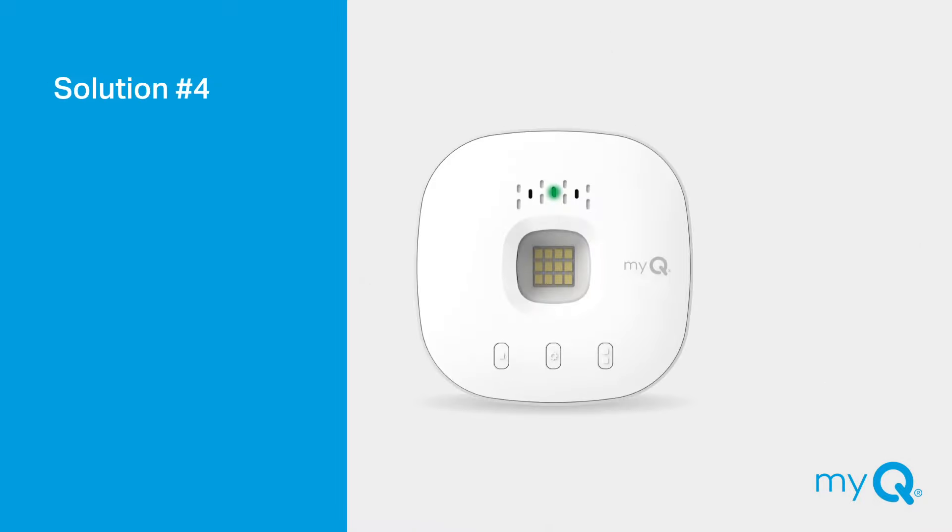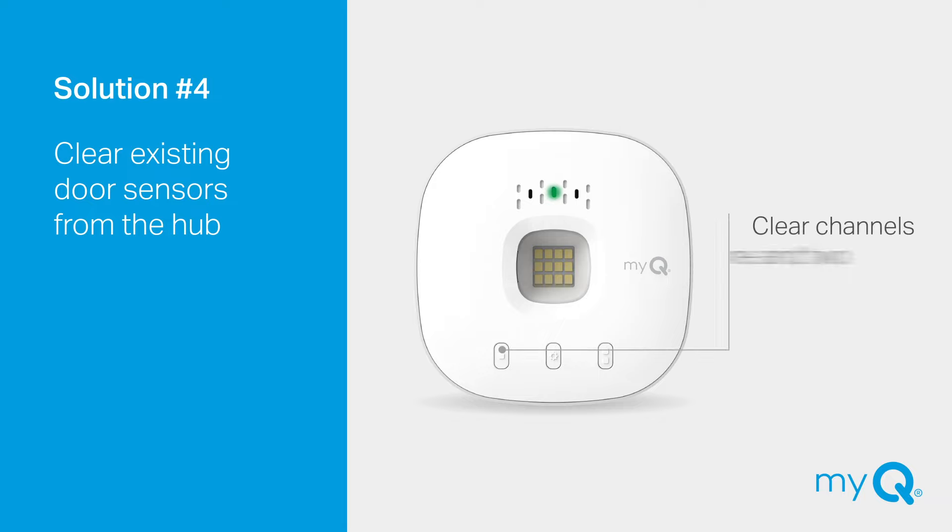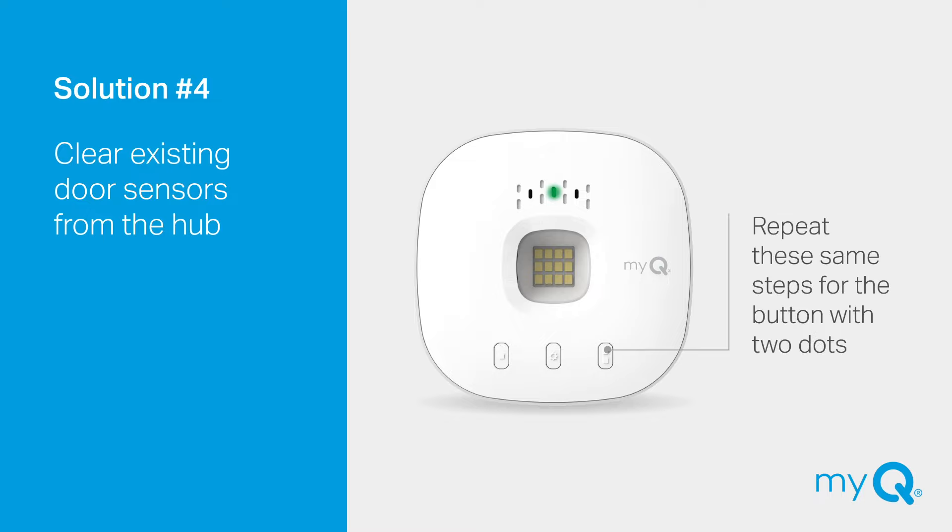Solution number four: if the previous solutions do not work, you might need to clear existing door sensors from the MyQ Hub. Start by clearing channels one and two on the hub. While looking at the lights, press and release the button marked with one dot. You will see the yellow light turn on. Next, press and hold the button marked with one dot until the yellow light turns off. Now repeat these same steps for the button marked with two dots.